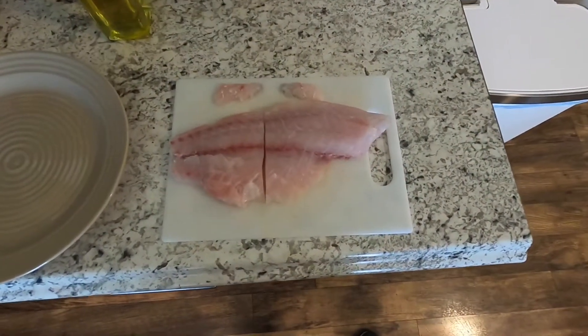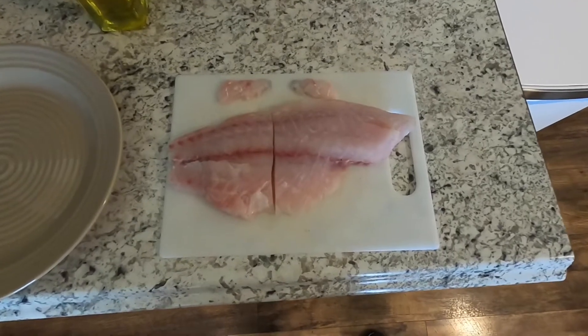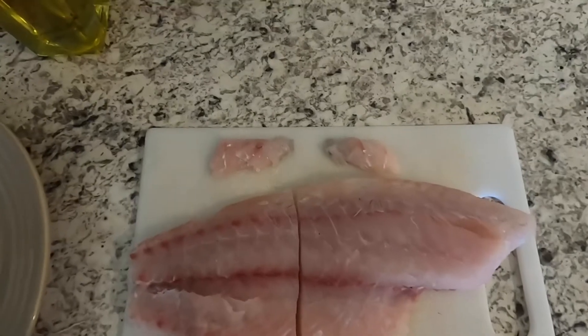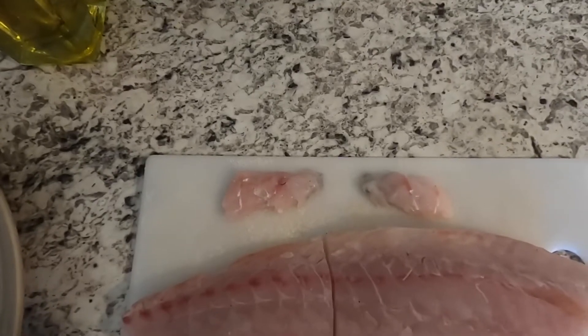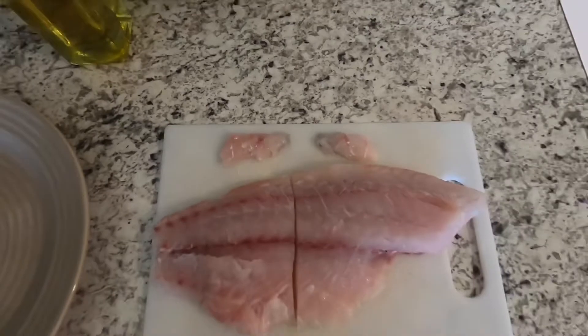Here's that hybrid striped bass fillet we had from yesterday. We're going to do the catch and cook with those two pieces of meat above it — those are the actual cheek muscles, what some people would call the cheek oyster. We pulled those out. They're super tender, one of the best bites on the fish. We're going to season those up as well.